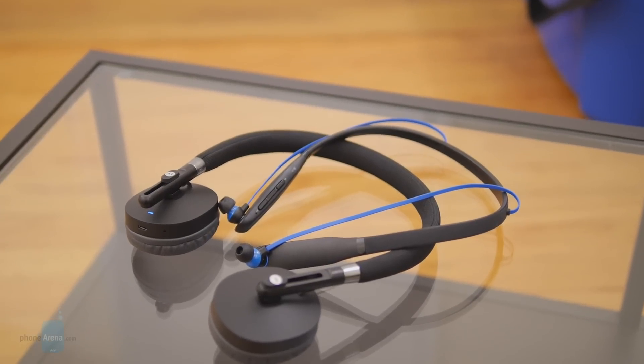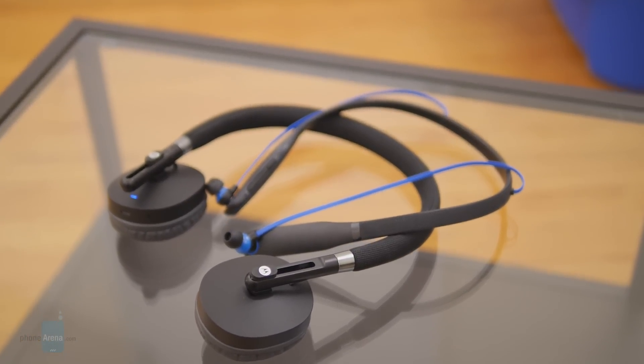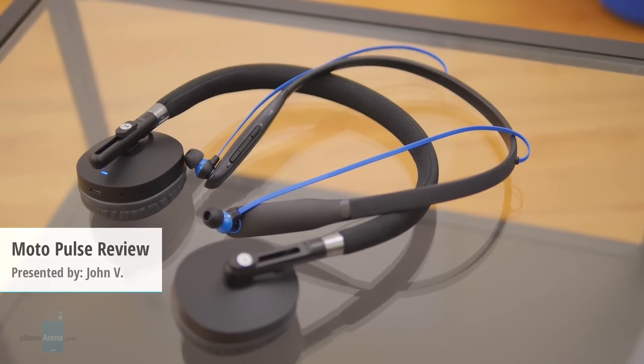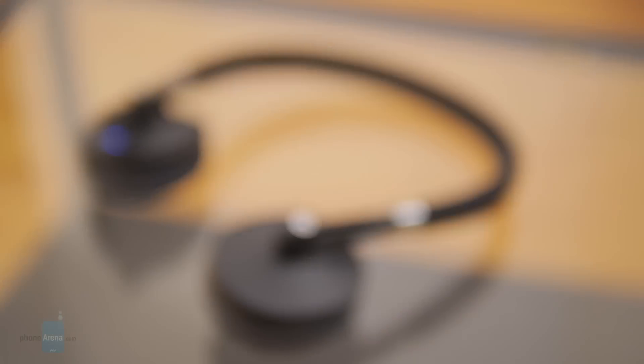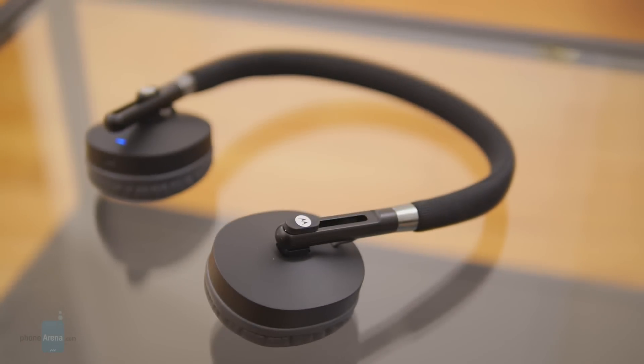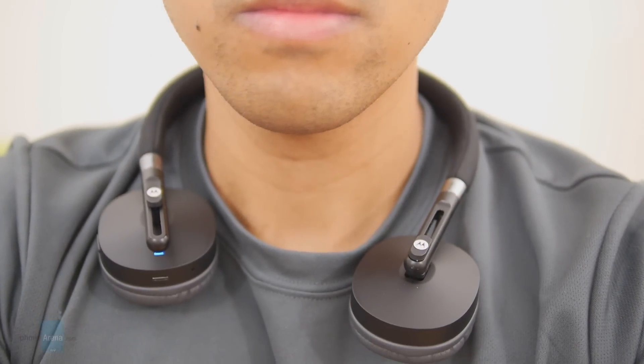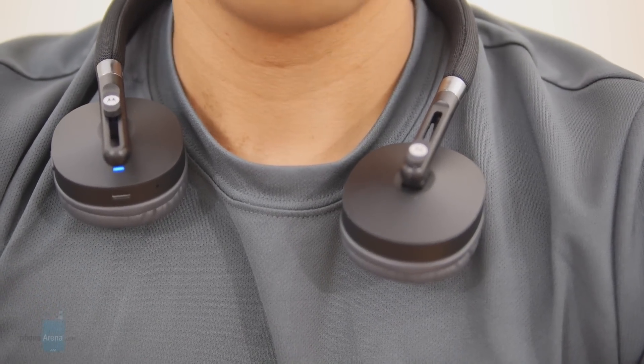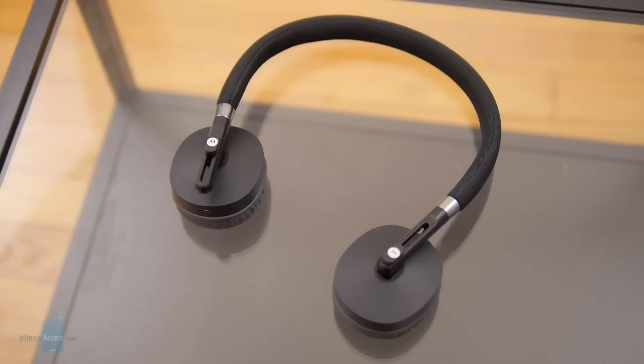Along with the third-generation Moto G, Motorola announced a couple of budget-priced headphones during its announcement last week: the Moto Surround and the Moto Pulse. The latter is what we're going to be talking about in detail in this review. Boasting an easy-to-buy price of $60, the Moto Pulse is pretty light in the pockets, but let's just hope it's not light in everything else. Hey guys, John V from Phone Marina here, and you're watching our video review of the Moto Pulse.